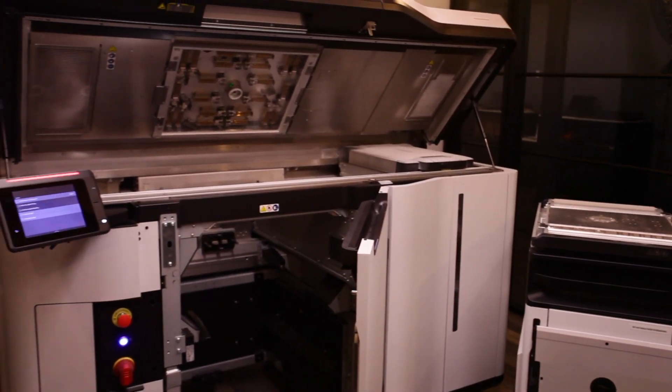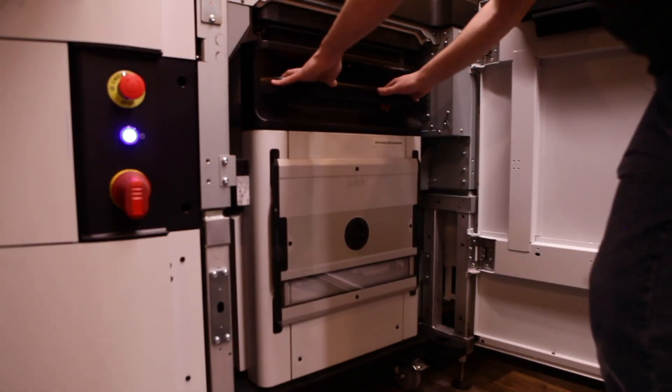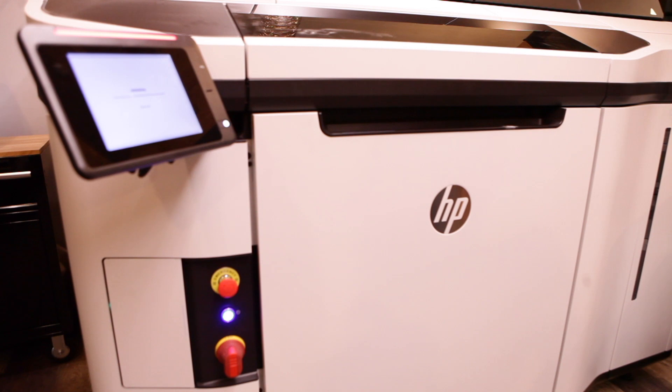We used the HP MJF 5200 — it's the fastest machine we have here. Each day we could get between 125 and 250 adapters depending on how many runs we did.